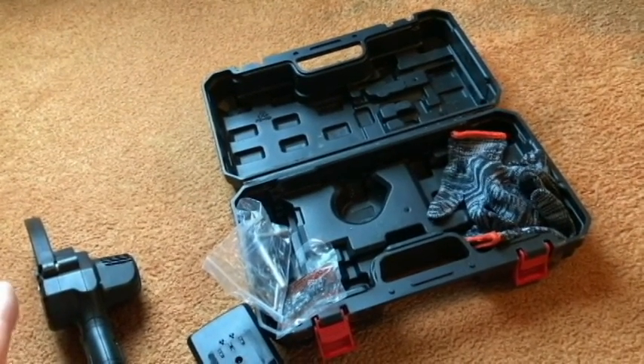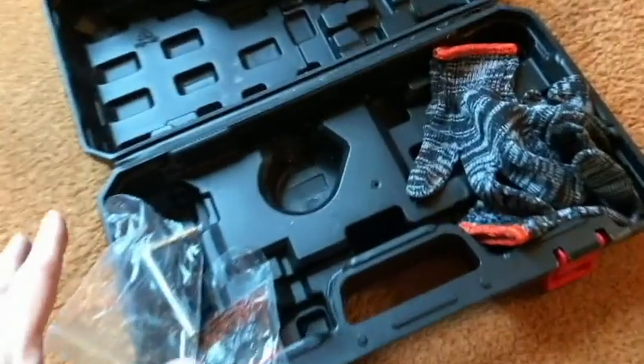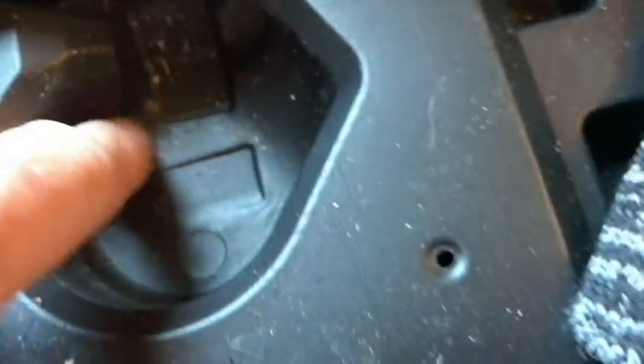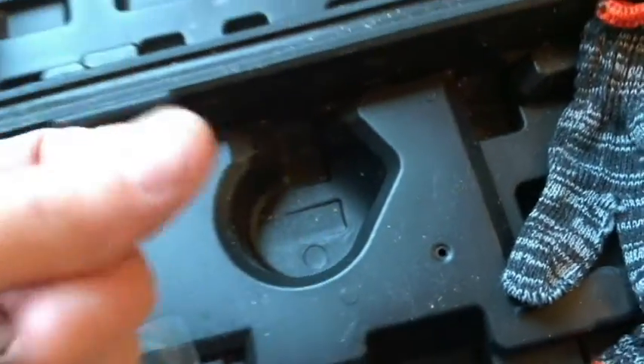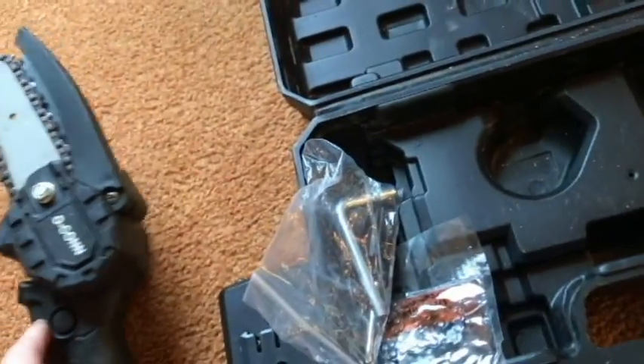I got this at a bargain sale called Black Friday, so it has been used. You can tell there's some actual sawdust from where they did try it. You can also kind of tell that it's used if you look closely.